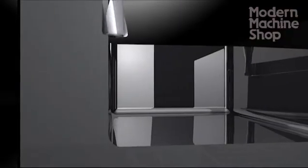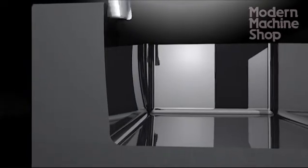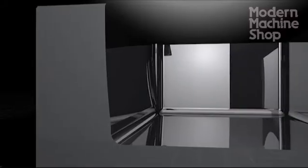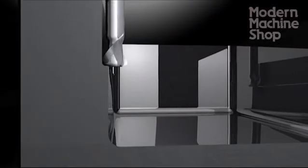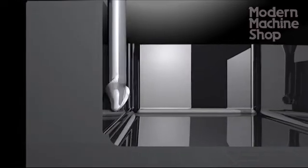As a standard end mill goes deeper in a pocket, more of the cutter engages the sidewall, causing increased deflection with depth, tapering the walls. Relieved end mills can eliminate that issue by maintaining uniform contact from top to bottom.